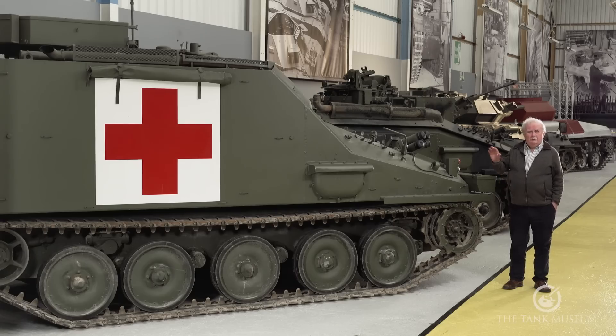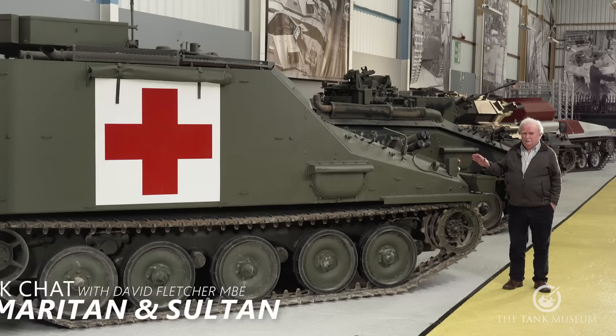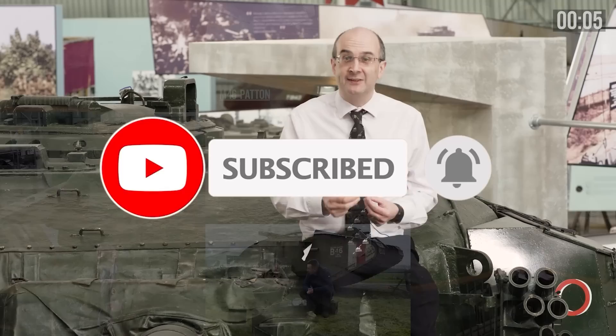Now what we're going to do is look at Samaritan, which is one of the combat vehicle reconnaissance series. We're going to do the whole family of them — there's quite a lot, but we're only going to do them in pairs to save driving you mad. Please remember to like, subscribe, or click the little notification bell if you don't want to miss out on these videos.